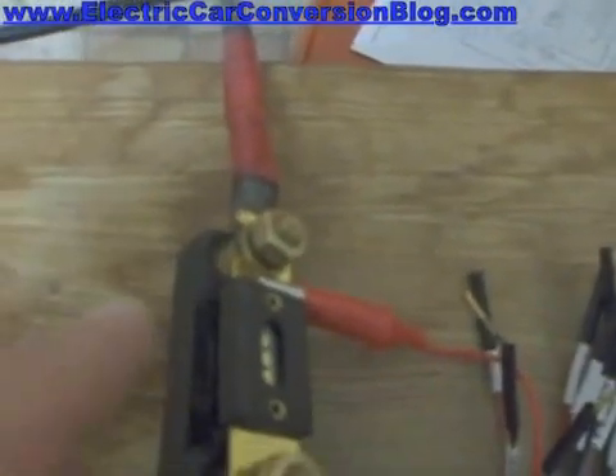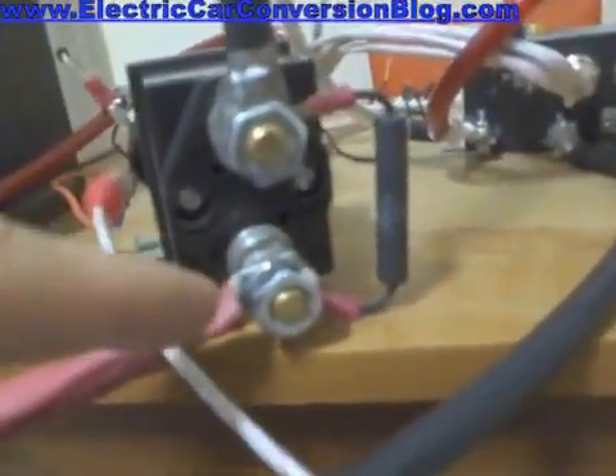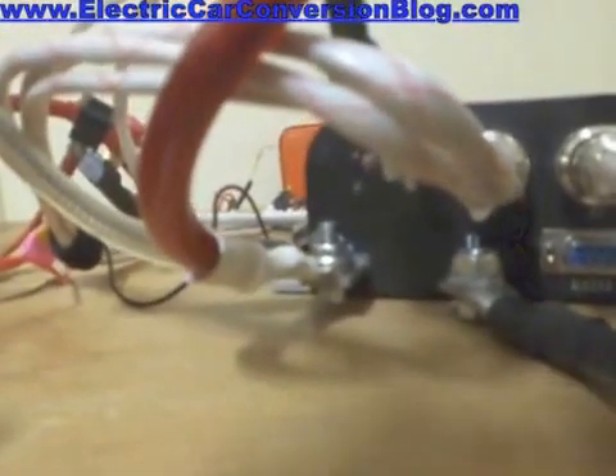Now the positive terminal of the battery pack connects to this fuse holder. There are two paths — let's follow the main path via this fuse. It goes to this terminal of the contactor, and the other terminal of the contactor goes to B+, over there.